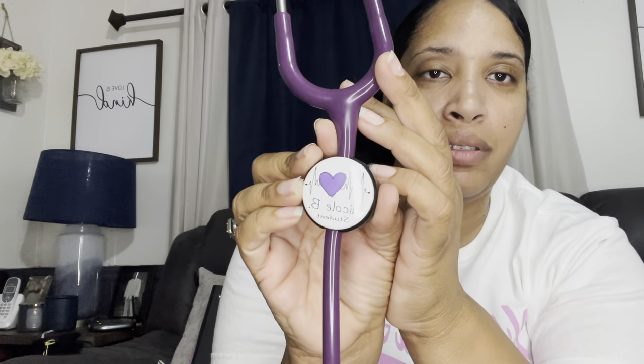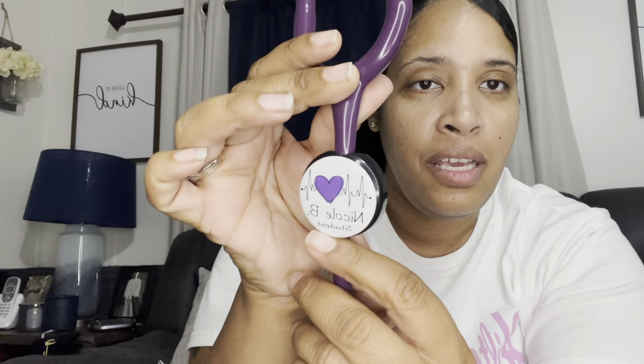I also got this personalized tag for it off Amazon — it didn't take long to arrive. I'll try to link it in the description. I got the stethoscope in plum purple. Another required item was a blood pressure machine. I just got the basic one — also from Amazon. The brand is Paramed basic blood pressure cuff.